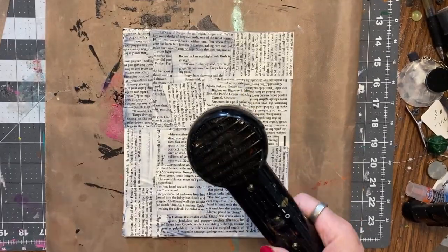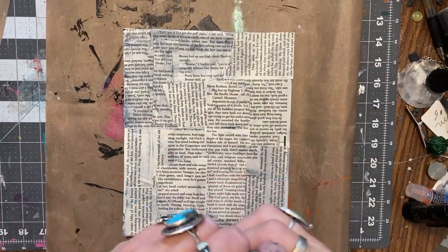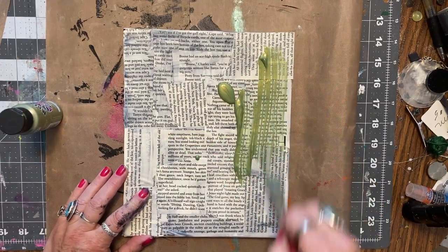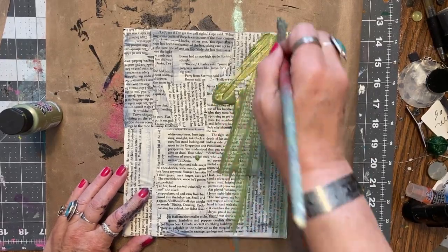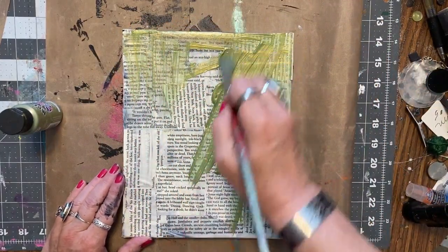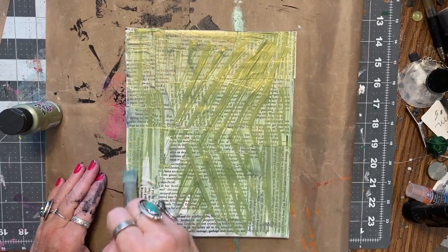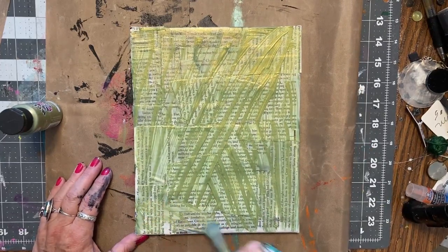I used my handy dandy dryer. And I've decided to go with green instead of pink this time — number one, because I don't know where my pink is; number two, just because I say so. You kind of want a paint that is transparent so you can still see the words underneath it. It's going to have a couple of layers, so your brush strokes — if you don't like them, smooth them out; if you don't care, leave them. I love metallic paints.